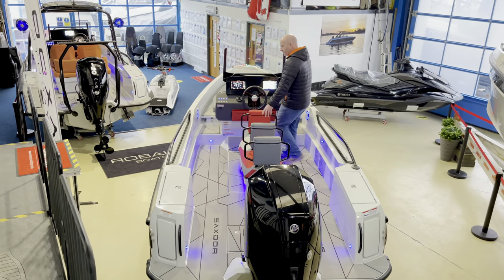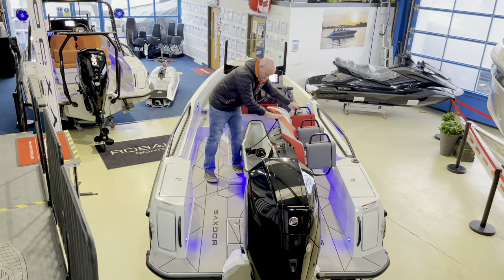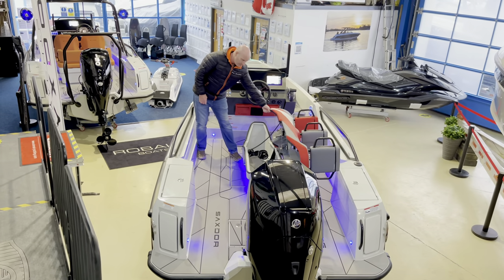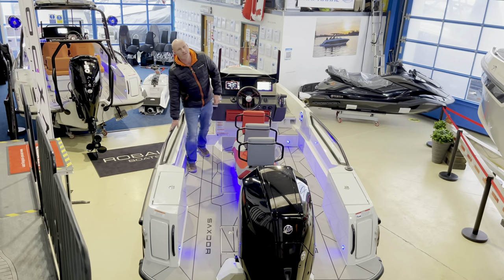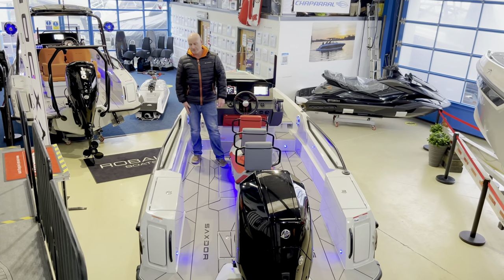There's a huge storage locker underneath this seat, attached with two straps. You can store your covers, fenders, mooring lines, anchor — whatever you want in there. It's a massive storage locker. This boat is fitted with the optional side windows, which give your passengers at the back a little more protection and they look really nice as well.